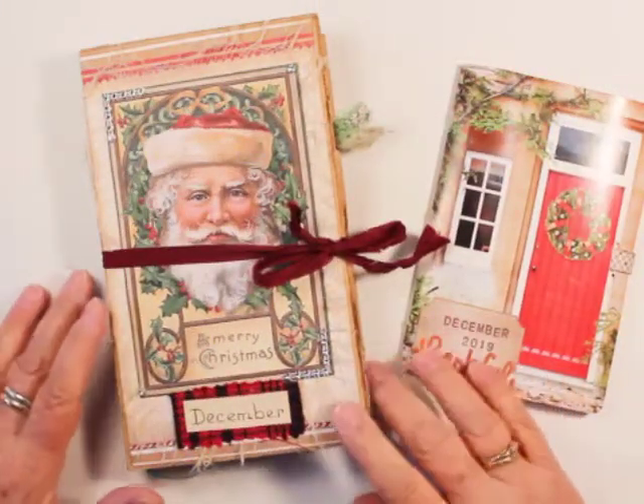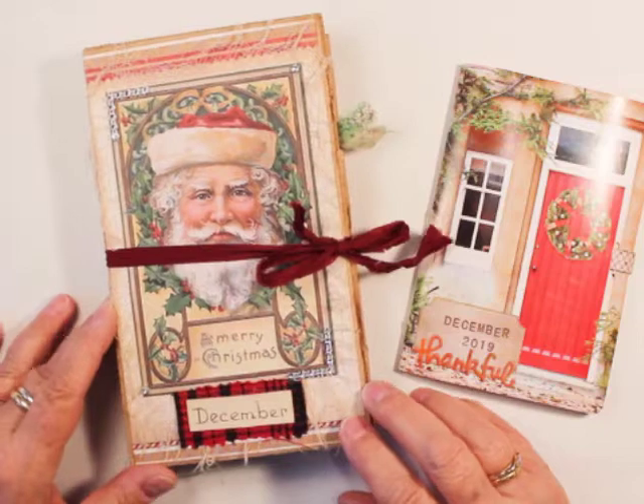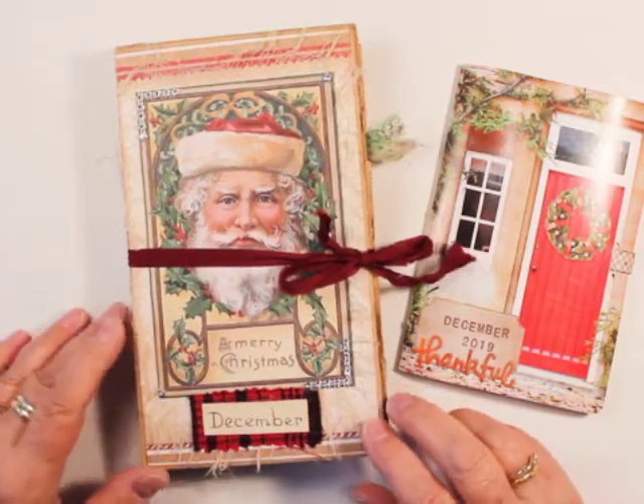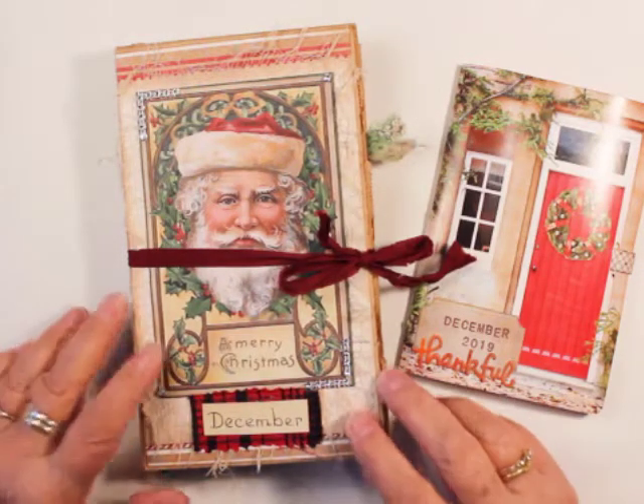Hi, this is Cris. It's the middle of December as I am recording this, and I thought I would do a halfway through flip through of my December Daily slash Gratitude Journal.